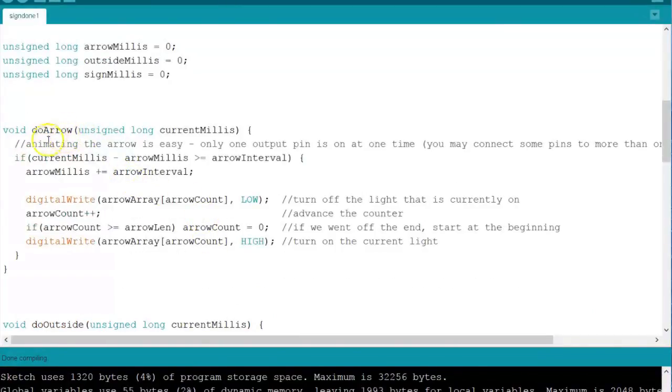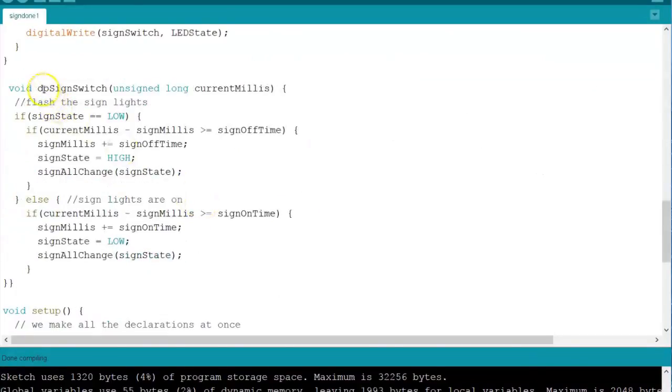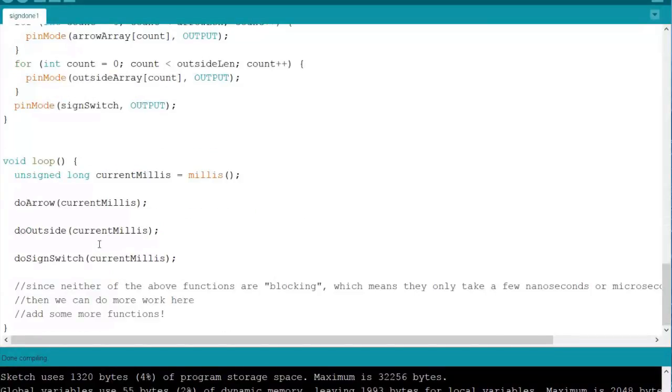Scrolling down — this section animates the arrow. It uses the internal clock, the milliseconds of the Arduino itself. It checks the time, and if a certain amount of time has passed, the arrows add one to the LED. So first we start with LED number two, run through the code, and if a certain amount of time has passed it adds one and lights up LED number three, then number four. This happens very fast — it runs through this code many times a second, and that's how you get the animated effect. Same formula for the outside lights. Down here is to turn the sign on or off — if a certain amount of time has passed, set the sign off; if a certain amount of time passes, turn the sign back on. It just repeats on, off. The main loop at the bottom is where you call the code to run: run the arrow code, run the outside code, run the switch code — all at the same time. It sounds pretty simple if you're an Arduino person, but it was very difficult for me.